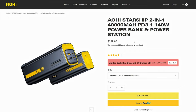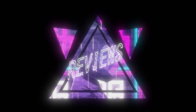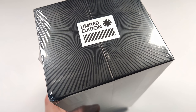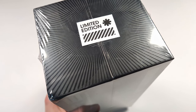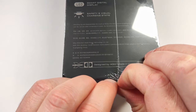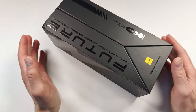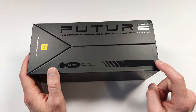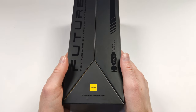Let's jump in and take a closer look at the Aohi Starship Battery Bank. Looks like the one they sent me is a limited edition, but I have no idea if this means it comes with anything extra that a regular one doesn't. Let's get the plastic off — this is some pretty durable plastic. One thing I've got to hand to Aohi is they definitely know how to make nice packaging. The packaging on the cables I reviewed was some of the nicest I've ever seen on an accessory.